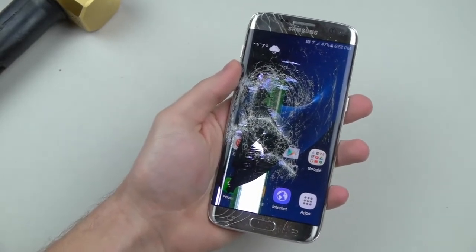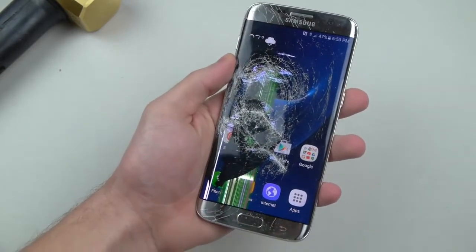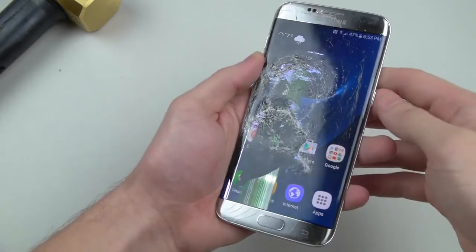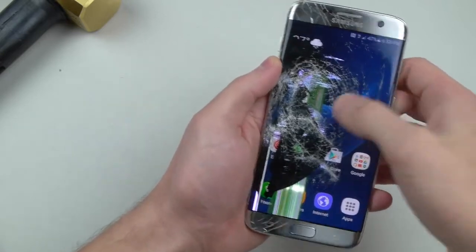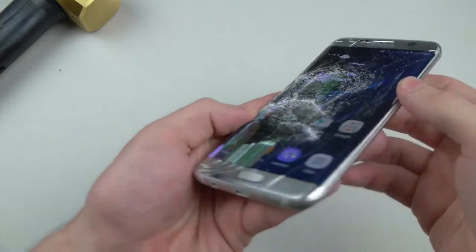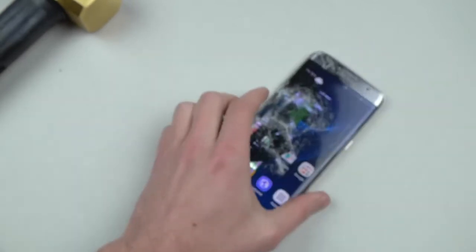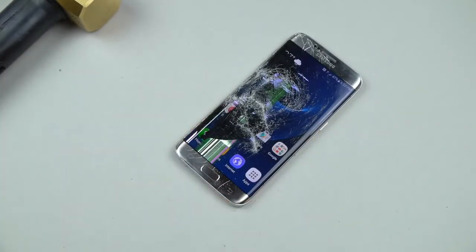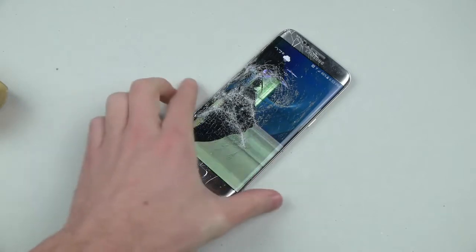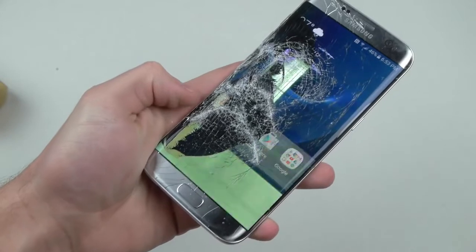Ever since I did the hammer test on the S6 Edge, Samsung has really been stepping up their game. It's taking me numerous medium to large force hits, and it's amazing that it's still breathing. I'm going to show you this in full detail, so let's just keep going. Whoa — now it's really spazzing out here. Check that out guys.